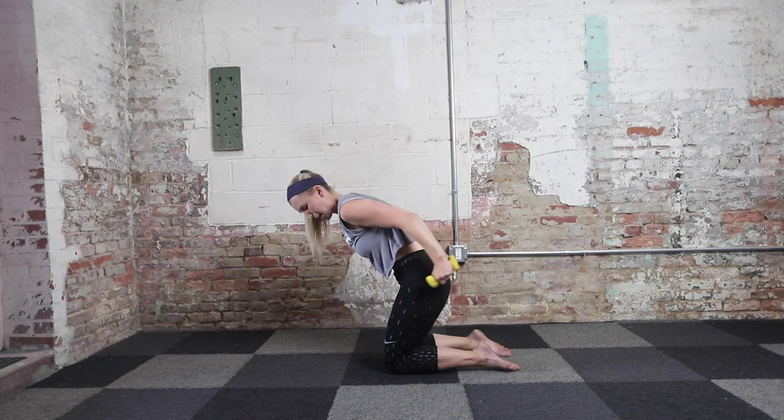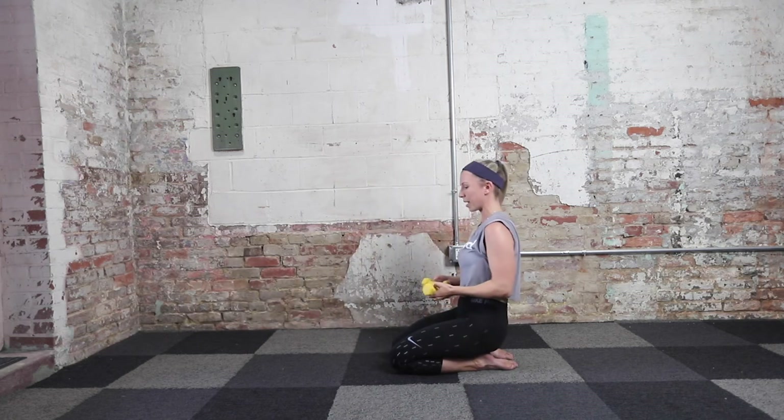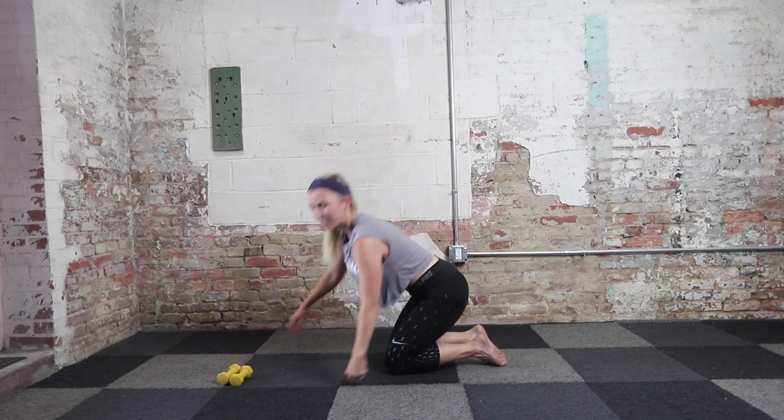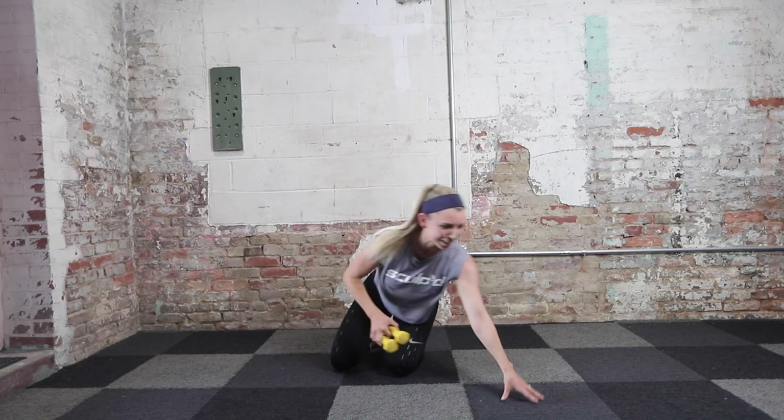Fifteen more seconds, then we have one hold to finish up this first series. You're going to hold your arms up as high as you can. Meet me with your arms extended. Hold your arms up as high as you can — they might be shaking, but get them one inch higher. Last five, four, three, two, and one. That's it — bring those weights down, put them to the sides, shake out those arms. Grab a quick sip of water if you need. We're going to bring it down to the floor next. You made it through that first part of this upper body series.